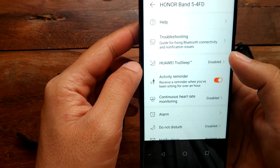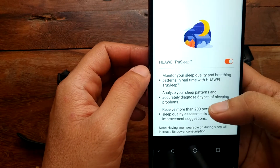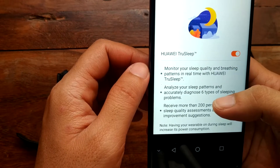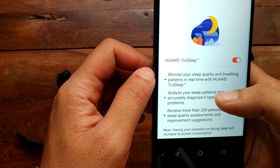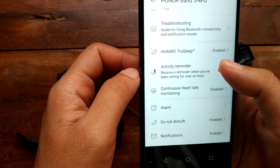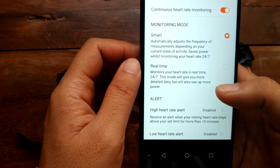We also have Huawei TrueSleep, which you can set to automatic. Huawei TrueSleep monitors your sleep quality and breathing patterns in real time using artificial intelligence, providing detailed data and stats. We also have an activity reminder here.